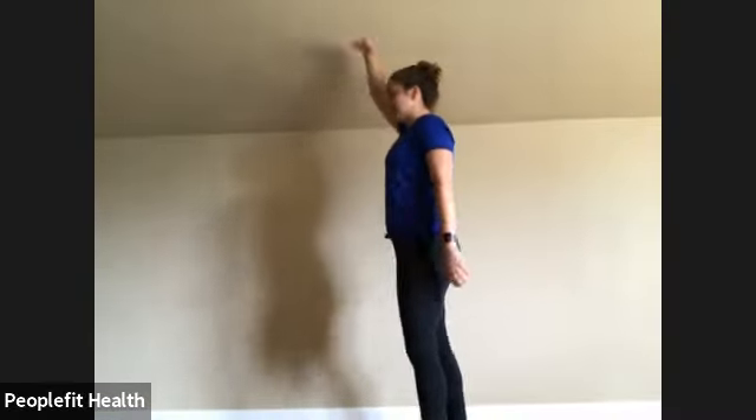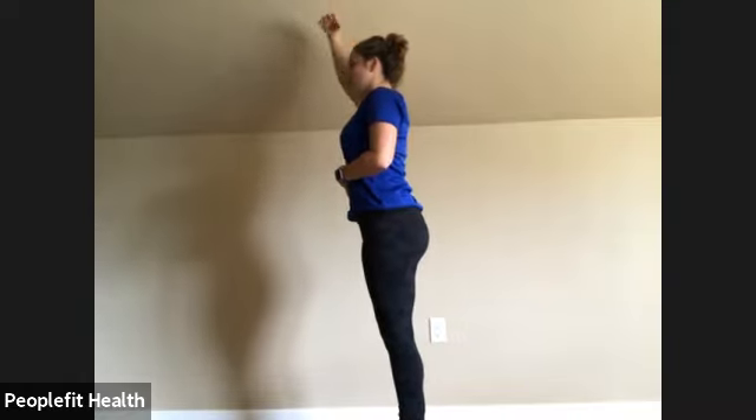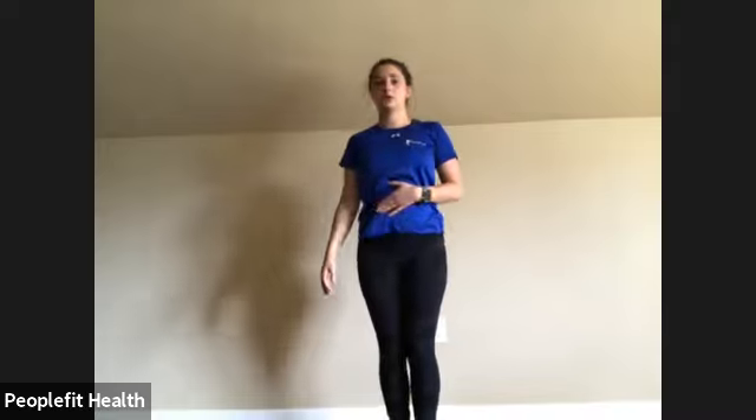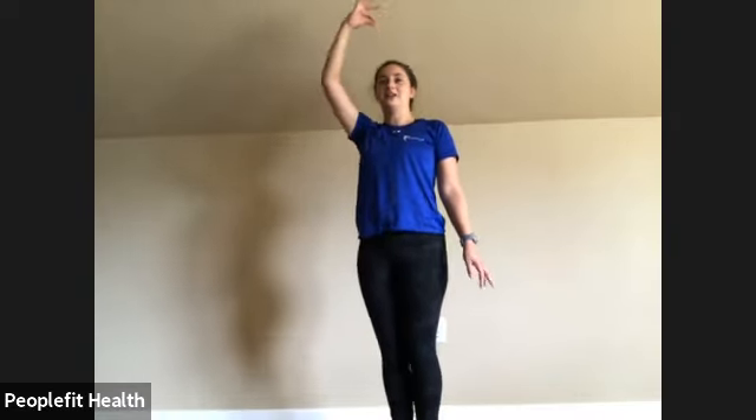We'll go back to the calf raise. Pretend like that string is attached to your head — come up as high as you can and slowly lower back down. Hold on if you'd like. Remember we're going to 20 — halfway at 10. Sixteen, seventeen, eighteen, nineteen, and twenty. Shake those legs out.